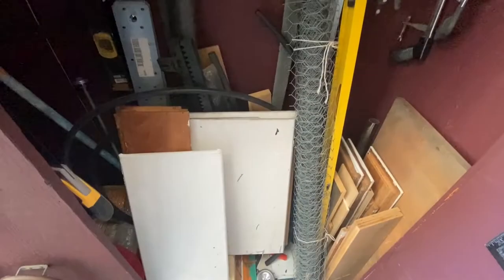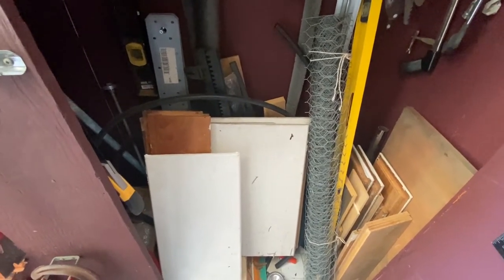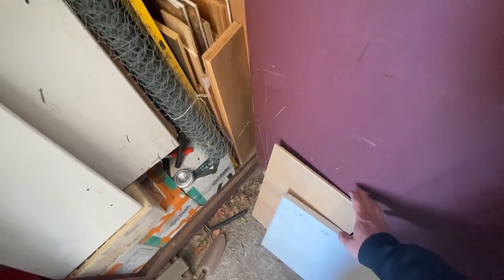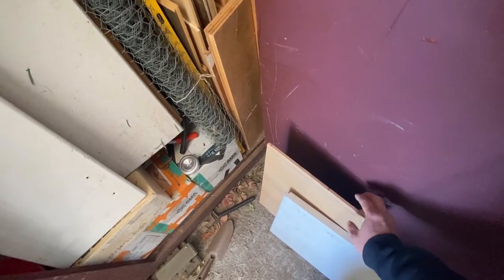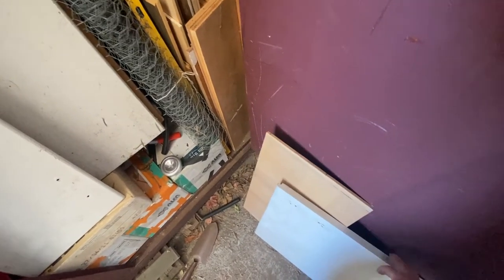I think that will fit all my stuff very well. Next, I'll go through my favorite collection of wood material — they're all from my previous projects. I ended up choosing 3/4 plywood for the siding and 1×8 for the shelves.